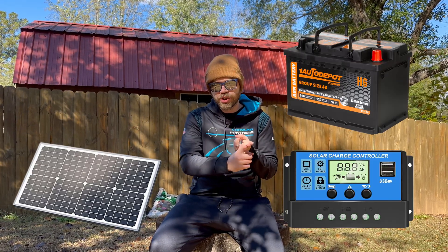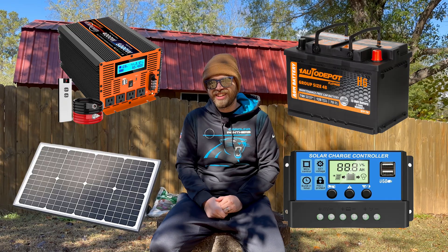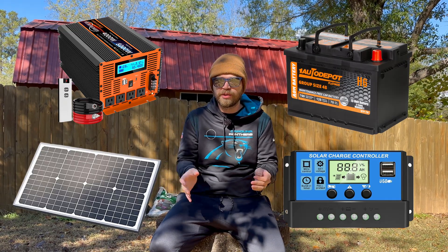Let's talk about what you're going to need. Traditional solar setups that most people use — the more complicated and expensive ones — consist of a solar panel plus three other components: a battery, a charge controller, and an inverter. So you have to buy all those components and then wire them all together to get it to work. What we're going to do is way easier.